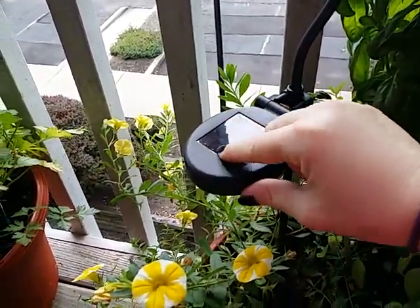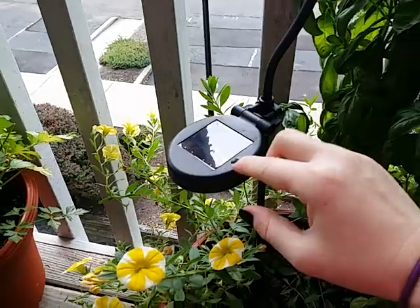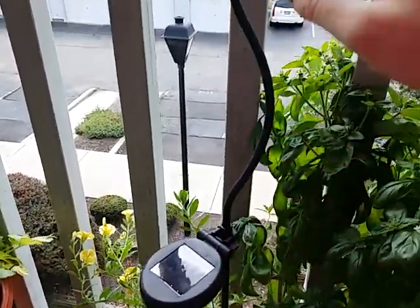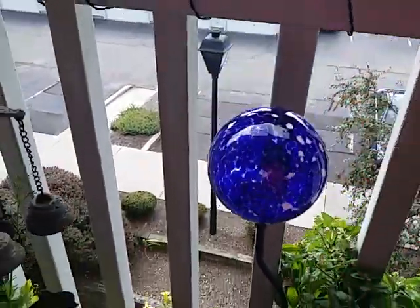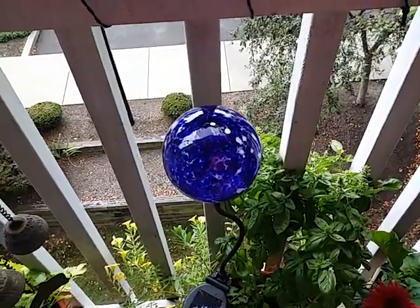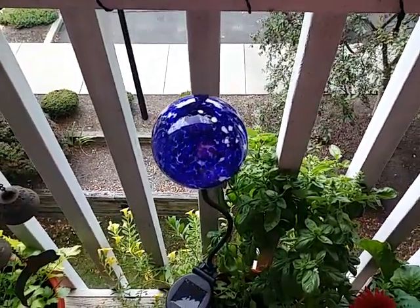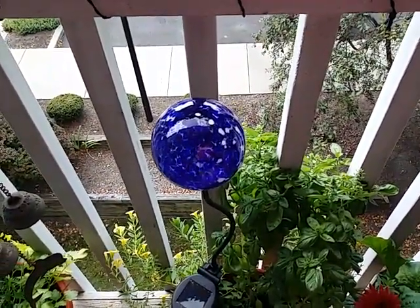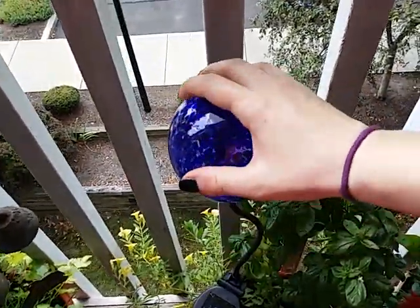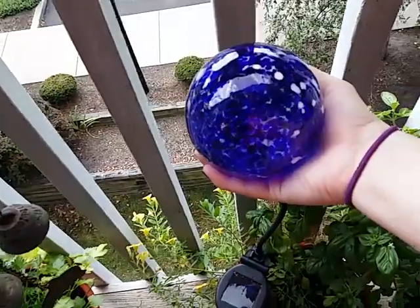It has a nice large solar panel that during the day stores solar energy from the sun, which powers the lights at night. These lights stay on and stay nice and bright all through the night. They change color from green to purple to blue to red — they're very pretty.